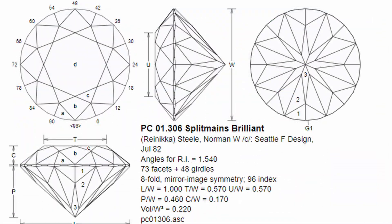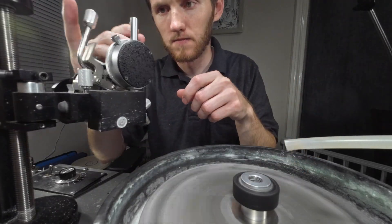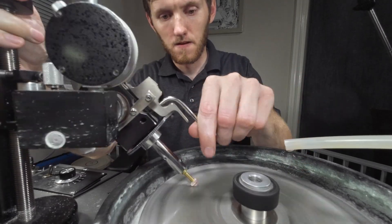For this stone, the cut that I am using is called Split Mane's Brilliant, which is a design by Norman Still. I chose this cut because it is the same shape and similar in size to the previous cut on the stone that I am cutting.